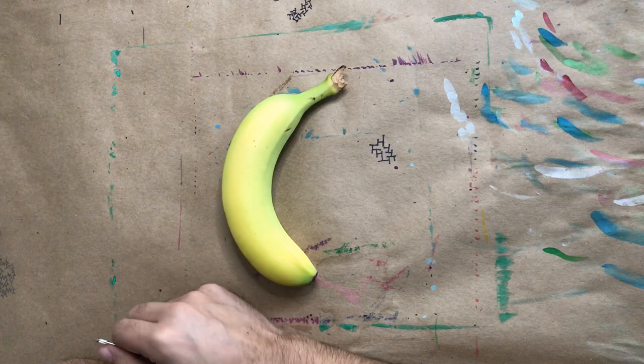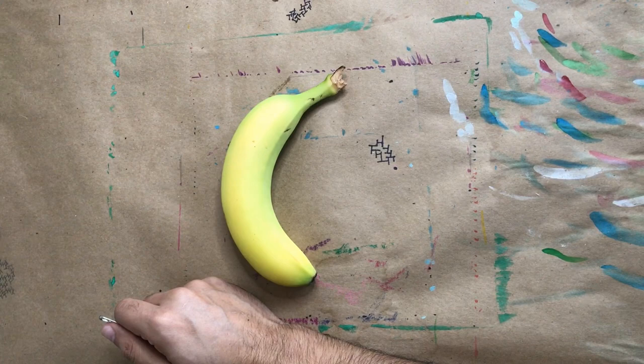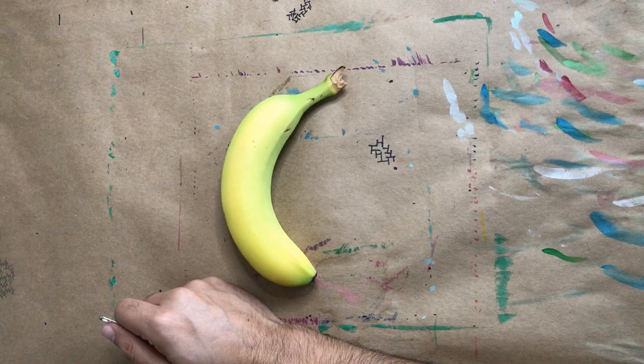What we're gonna be doing today is a little fun activity. I was saving this one — I kind of wanted to do this activity a couple of weeks ago, but I decided to choose it for our last activity. So what we're gonna be doing is we're gonna be tattooing a banana.